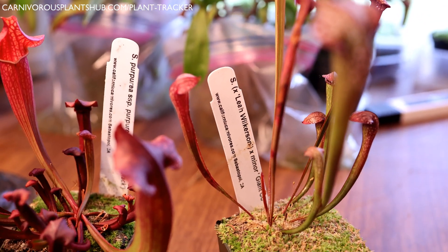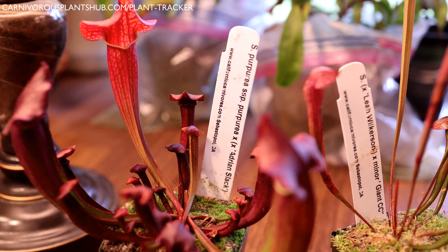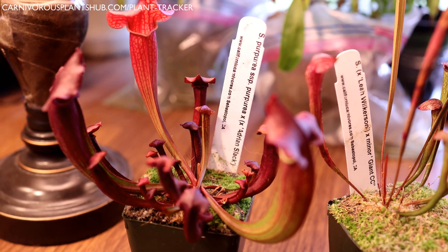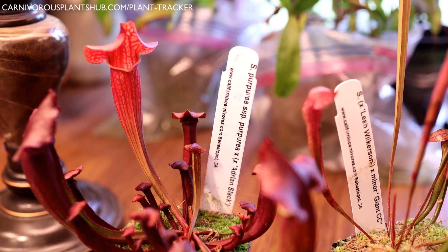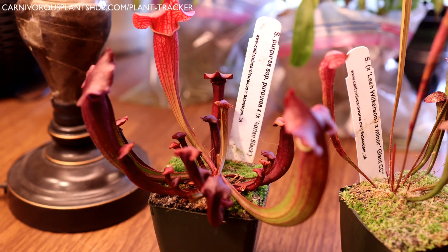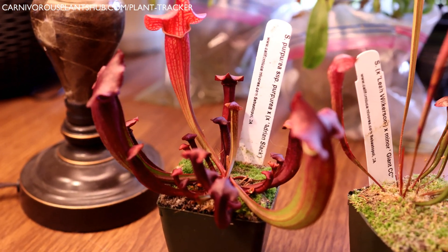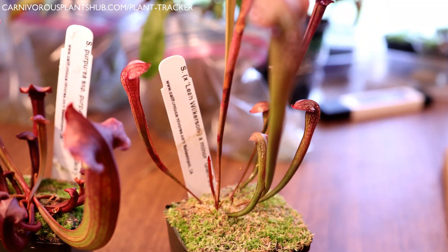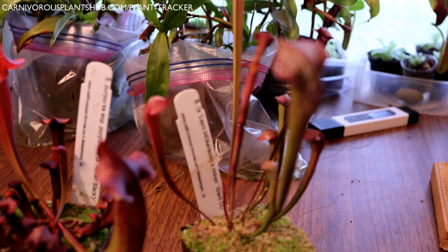Let's talk about what I've been doing to care for these. I actually have these under my grow light in my grow tent right now — I have the Cora 1000-watt LED grow light. They've been getting anywhere from 12 to 15 hours of light. I've been slowly reducing the time they're under the light in preparation for dormancy. I'm a little late on dormancy, but I've been really hesitant to put them in dormancy because I wanted to enjoy them a little bit first.